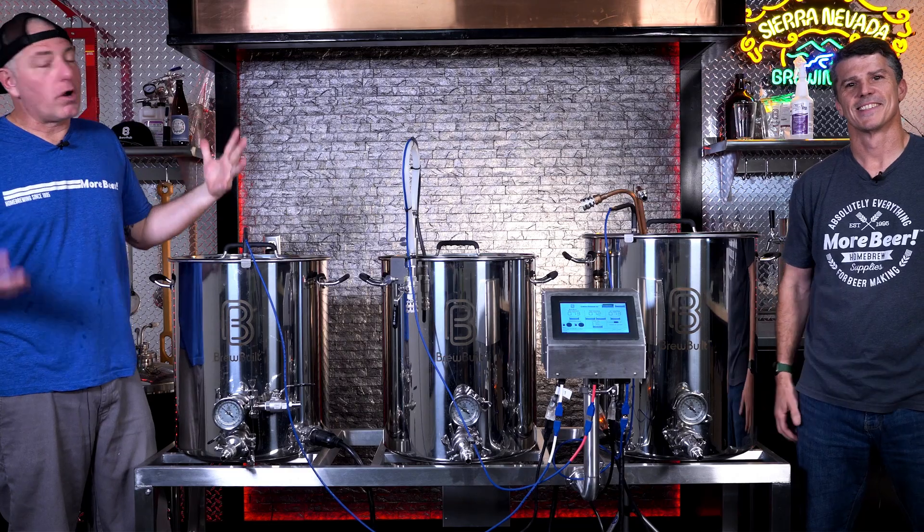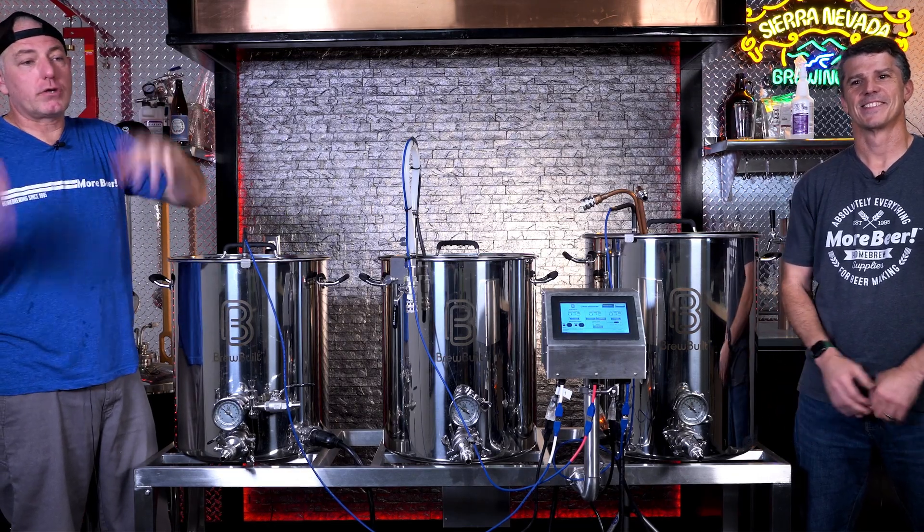All right, Chris, so we're going to brew tomorrow. We've got our recipe all ready, we've got our grains, we've got our hops, my yeast starter is ready to go. What are we going to do to prepare for brew day?